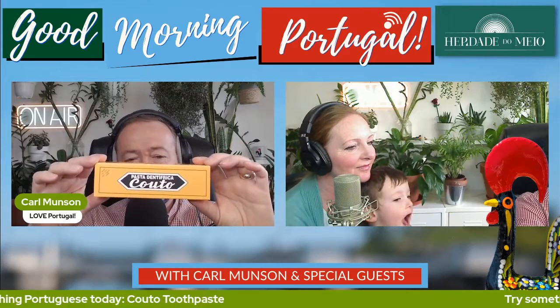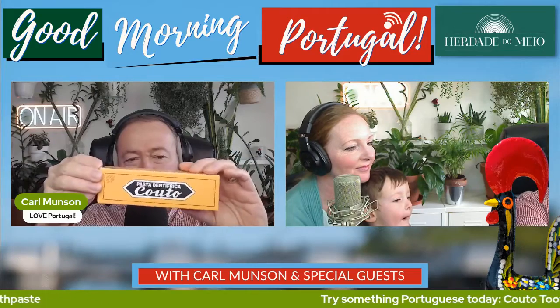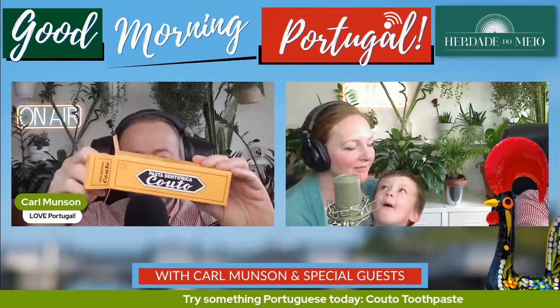Today's Try Something Portuguese is Coto Toothpaste, notwithstanding a correct pronunciation. And now let's unbox it. It's like one of those unboxing videos, isn't it?